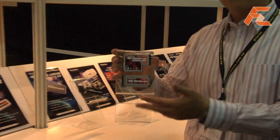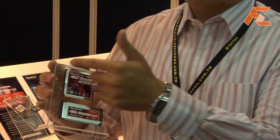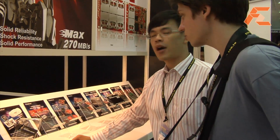The ExpressCard comes in 34-pin and 54-pin versions. The difference is you have more room to put more flash in the 54-pin, so you get larger capacity. You can't boot from it at the moment — they're working on that. Read speed is about 700 megabytes per second, write is about half of that, and access times are around 0.1 milliseconds.